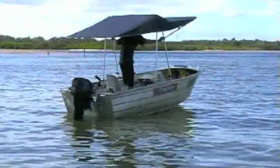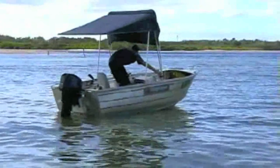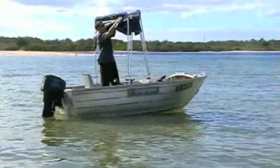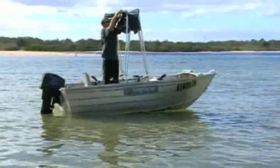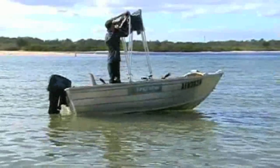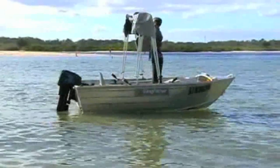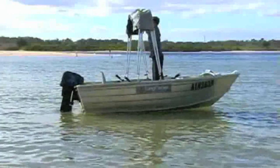As with the Kingfisher's assembly, the canopy is equally simple to pack away. First, the quick release levers are unlocked and the struts lowered. The travel sock can then be replaced by simply covering the canopy and zipping it up.